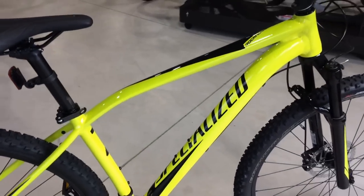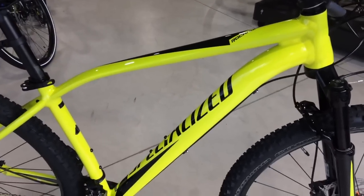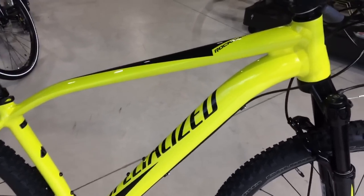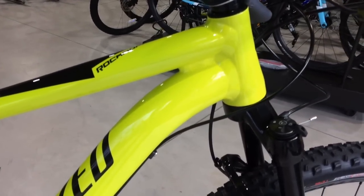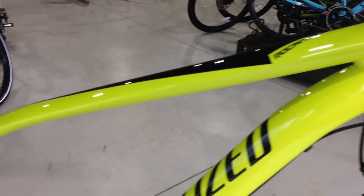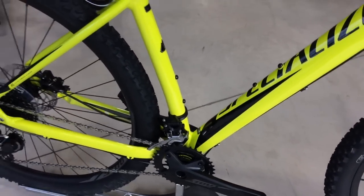A really nice feature on this bike is the frame. It's the Specialized A1 aluminium series — very well made. Nice fluted headset there, tapered from an inch and an eighth to 1.5. It can also accommodate bottle mounts, being a cross-country style bike.